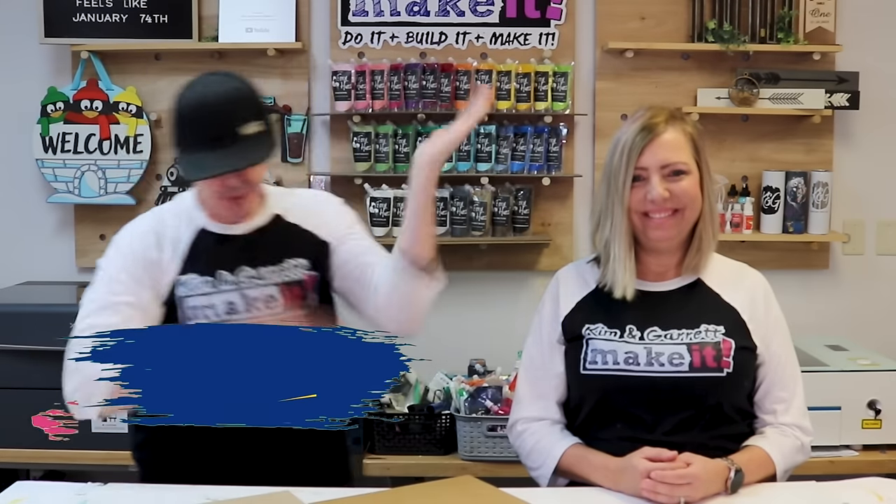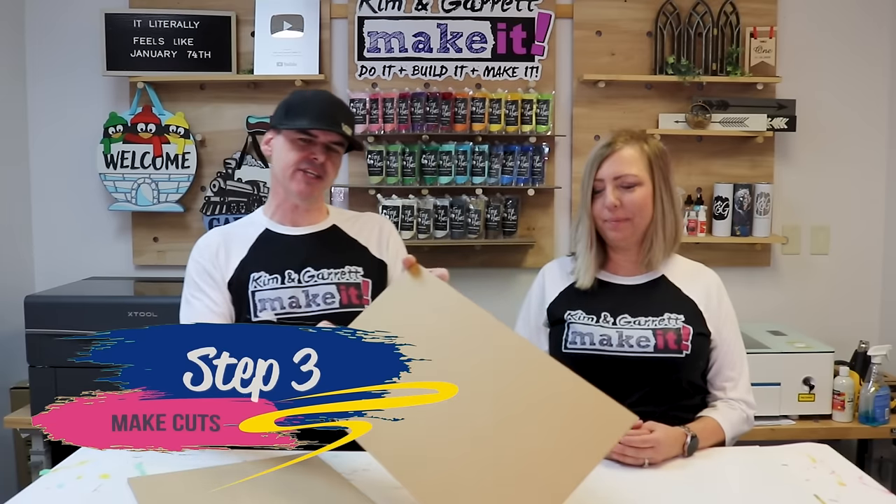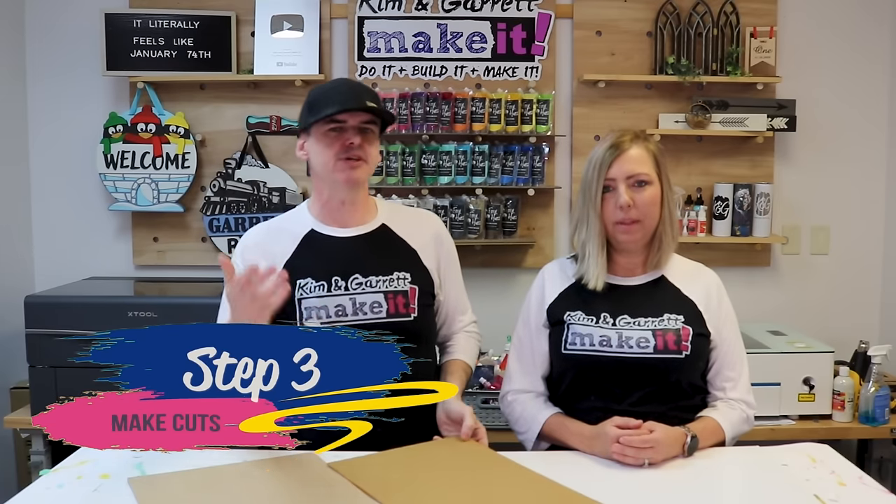Step three: make all of our cuts. Since this project includes transparent acrylic, we have to use a CO2 laser. This will work the same on any CO2 laser — the Glowforge, the Omtek Polar — but we'll be using the Xtool P2 to make all of our cuts.